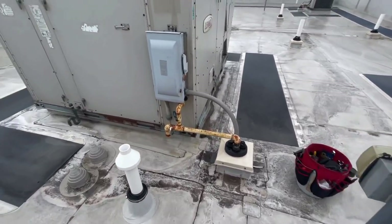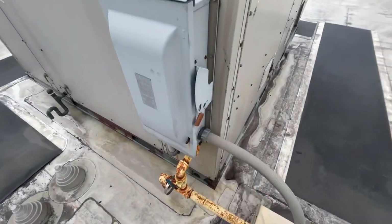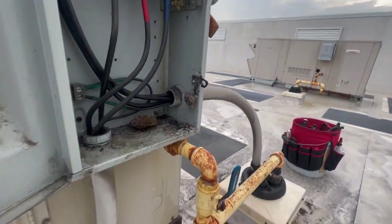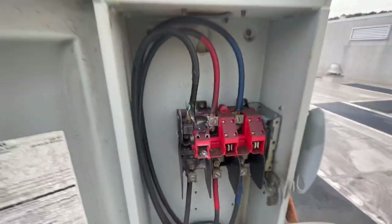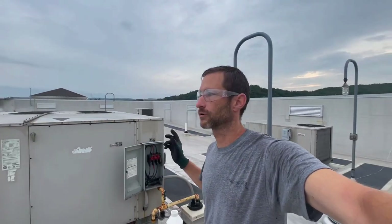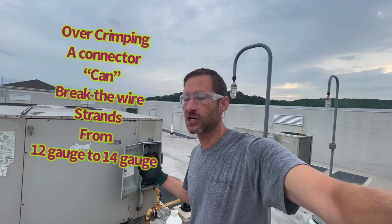I was told to come out here because apparently a technician found one of these units — the disconnect was melted inside. What typically causes your wires or disconnect or anything like that to melt is generally if the connection's loose. That's one way. If it's too loose or extremely tight — if people crimp connectors like spade connectors too tight, then it changes the impedance. I can really smell that electrical burning smell.